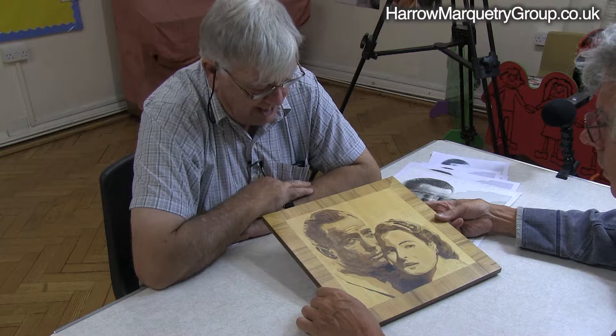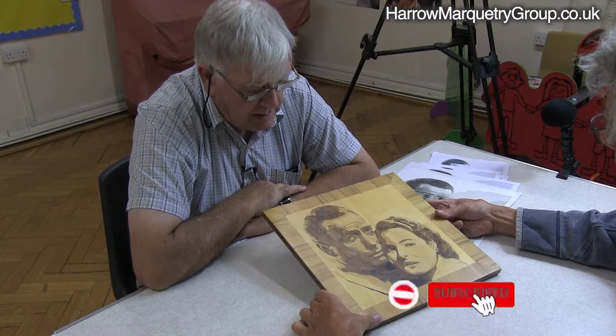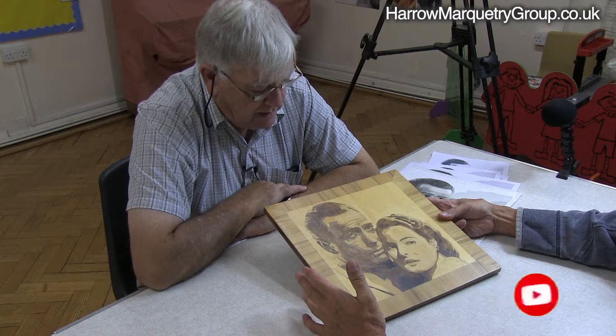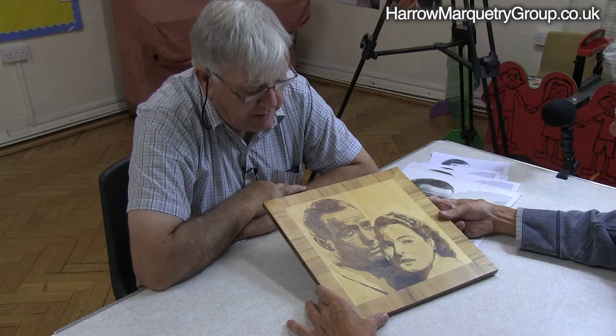And how many veneers in this? I couldn't tell you — lots. At least one, two, three, four, five, six, seven, eight, nine, something like that. To me, I look at that straight away and was thinking three veneers, but it's more than three veneers. Well, I think if we're going to talk about three veneers, I've got a couple of nice three-veneer pieces which I can talk to you about in our next video. Okay, sounds good.